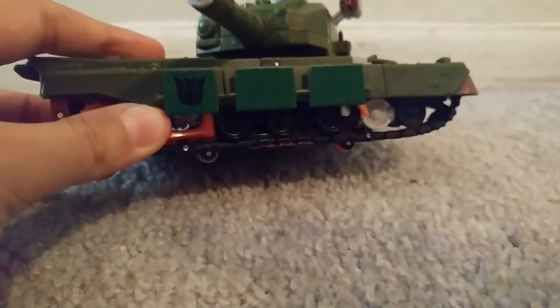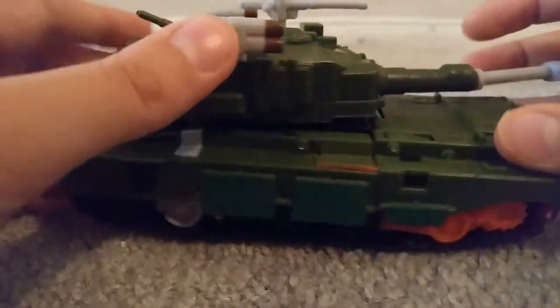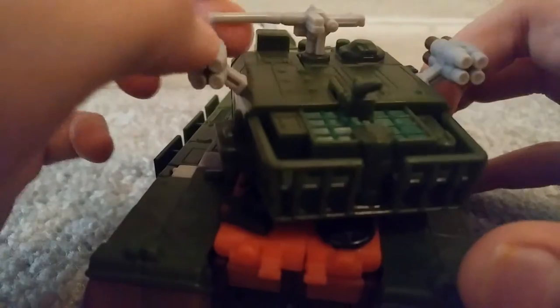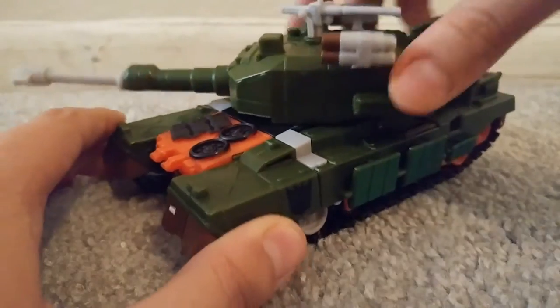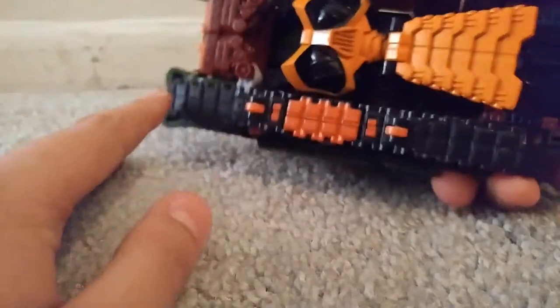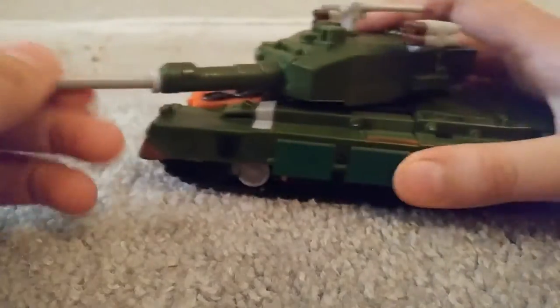So there's a Decepticons symbol right there. He's all green. You can see the weapons right here — a machine gun up here. So the turret does turn around, and he does have some wheels right here so it does roll.